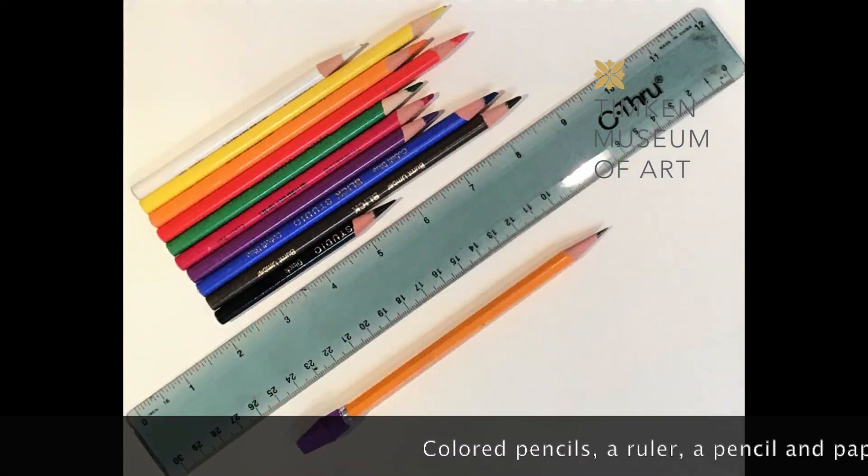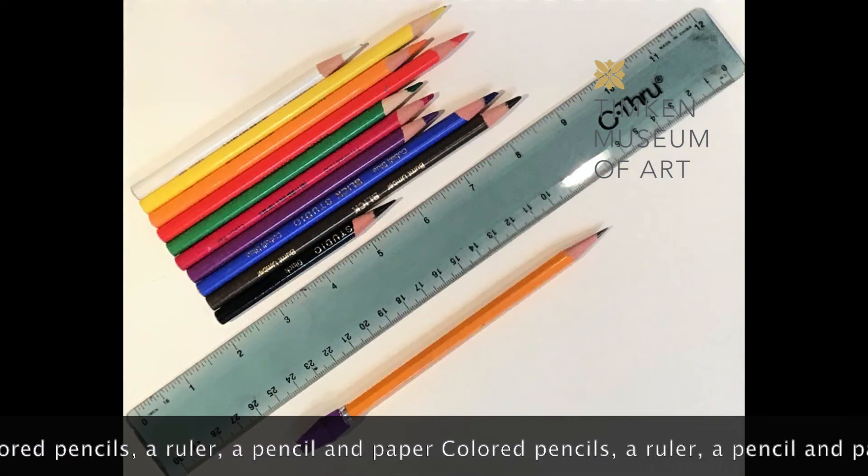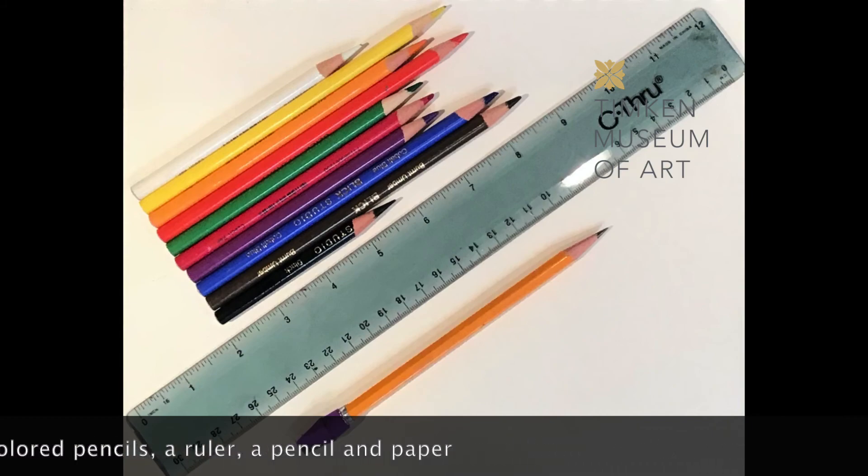The art materials you will need are colored pencils, a ruler, a pencil, and a piece of paper. Alright, let's get started.